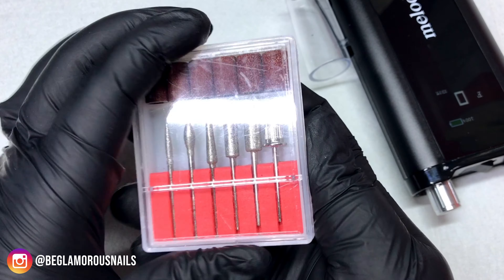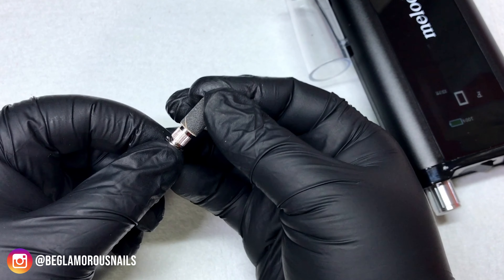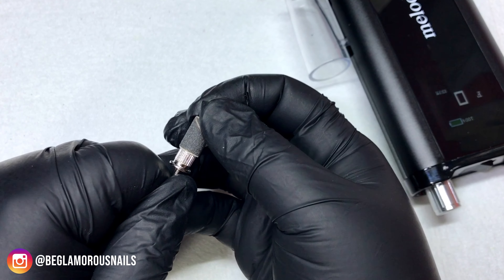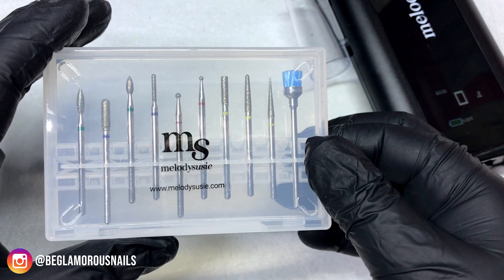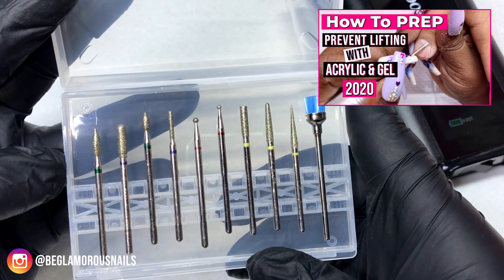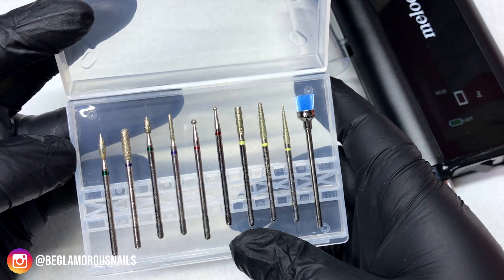I am going to be demoing this e-file now. I'm using the mandrel - that's all I use from this diamond bit set. If you're just beginning you can definitely use the diamond bits that come in the set; for me they're a little bit too fine to do the job of removing cuticles properly. I just apply a 240 grit sanding band - it's really firm but still easy to slide the sanding band out, which makes it easier to interchange between clients.